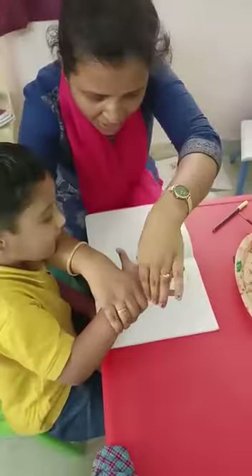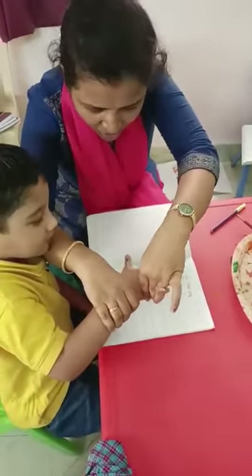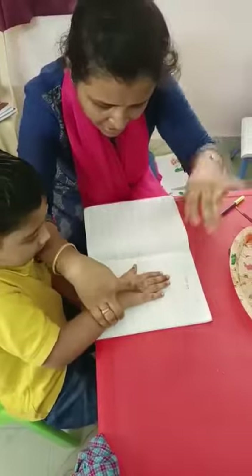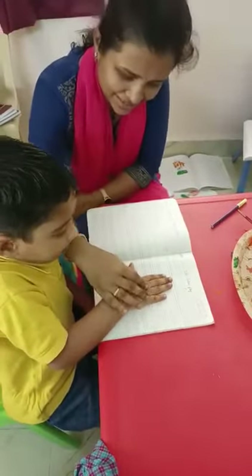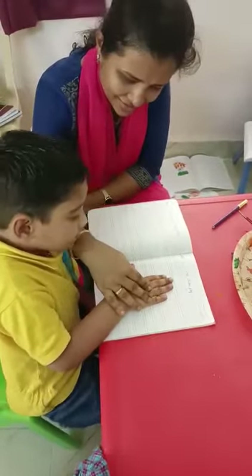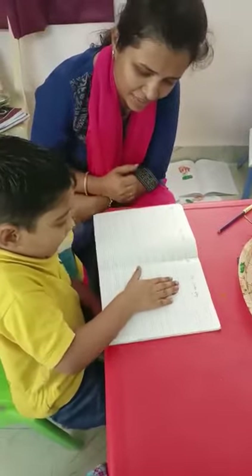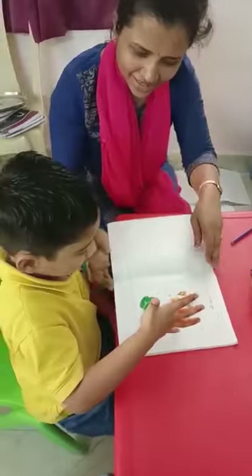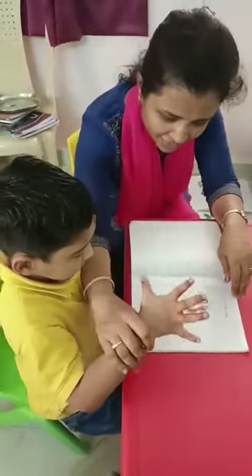We are going to do a hand print like this. What did we get? India flag.